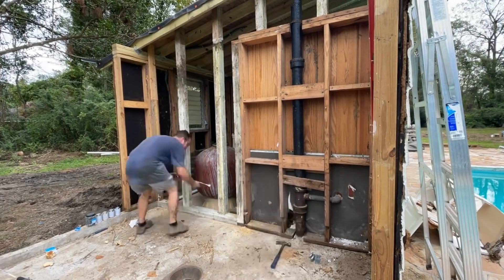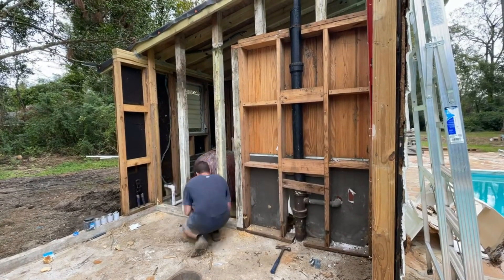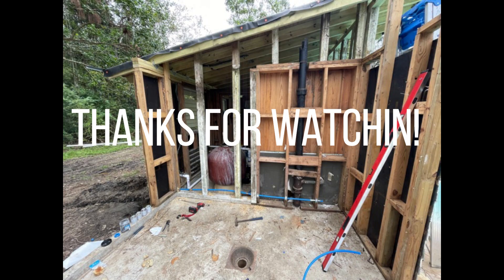New utilities are in. Getting ready to pull up some stumps and add some more concrete to make this building quite a bit bigger than it is now. Thanks for watching, hope you enjoyed it.